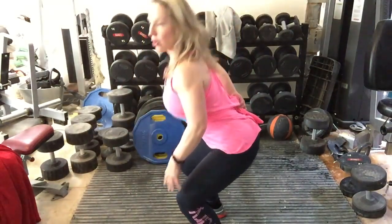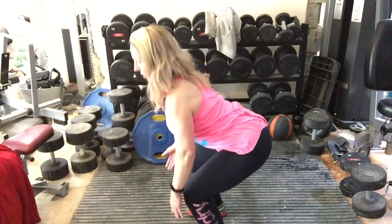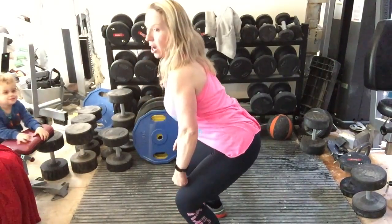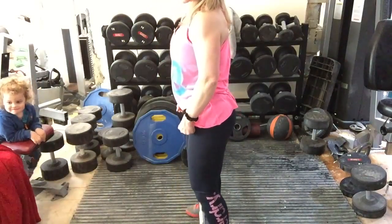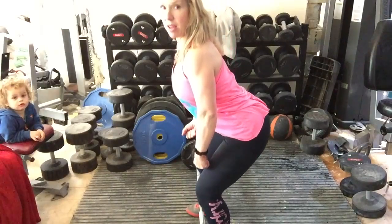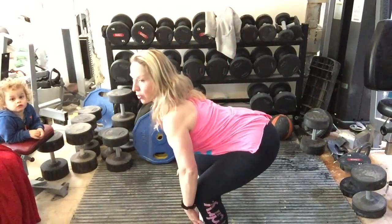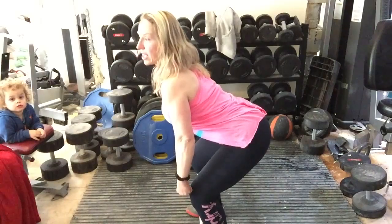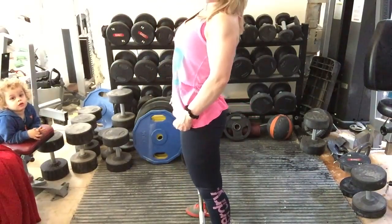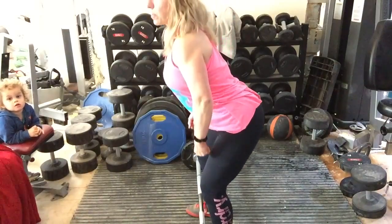Here is my bar. I put my feet roughly shoulder or hip distance apart. I'm going to bend down — I'm not going to do a full overbend because that will put pressure on your back. What I'm going to do is bend with my knees, keep my back nice and tall, and keep my chest up. It's this movement — you're going to bend with a nice tall back like this and you're going to pick the bar up.